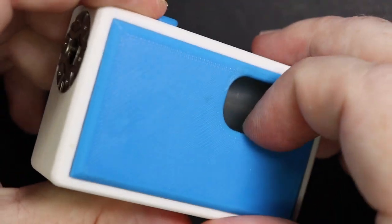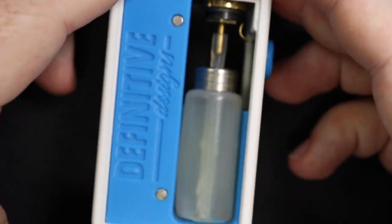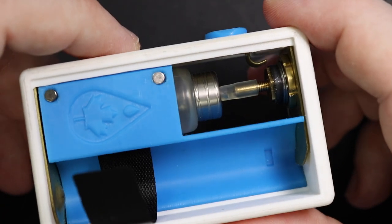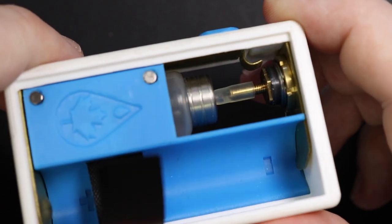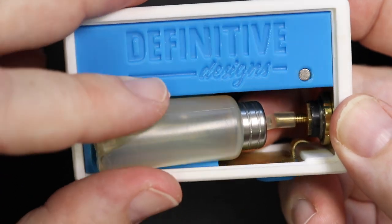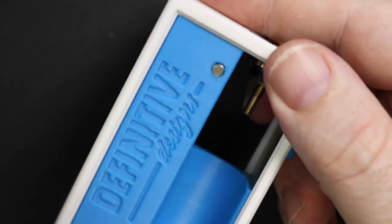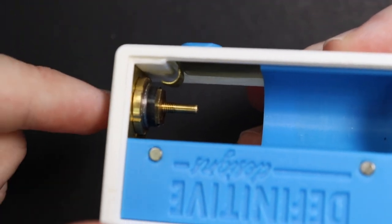On the other side, if we take out the squonk door, you can see the Definitive Designs logo printed on this section. I fucking love it — I love the fact that the bottle is essentially separate from the battery. So should it start leaking, you're not going to get anything squirting on your battery contacts, which is great. It's also super easy to clean, and the hole on this side makes it very easy to push out the squonk bottle so you can change it if you want to use a different one.